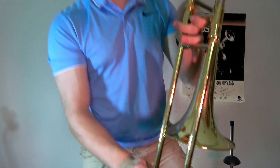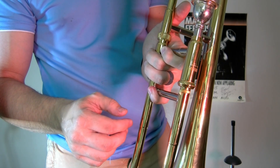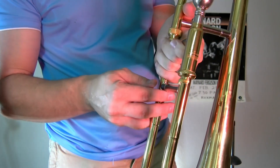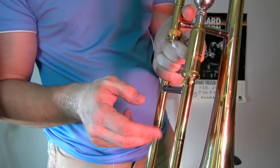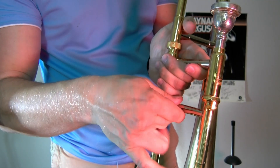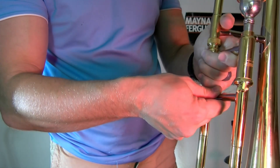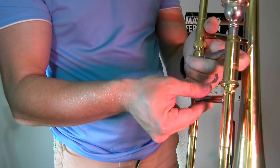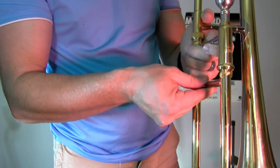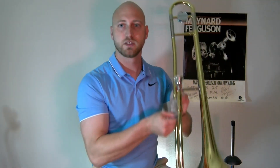When we put the instrument up, how do we move the slide? We have the slide portion right here — you'll notice there's usually a slide lock right here. I grab the trombone down here by my pinky with all those fingers; my other two fingers either go underneath the slide or stay in my hand. Then I relax, undo the slide lock, and keep my thumb on it the whole time so I always have full control over the slide.